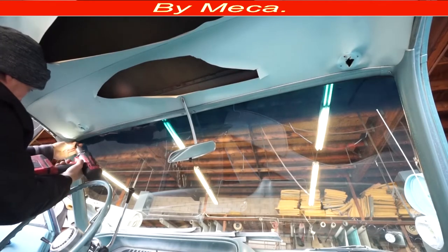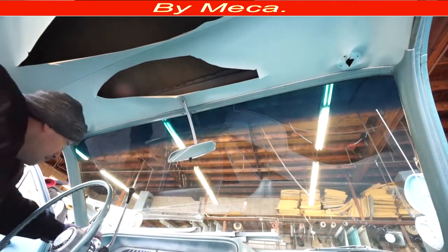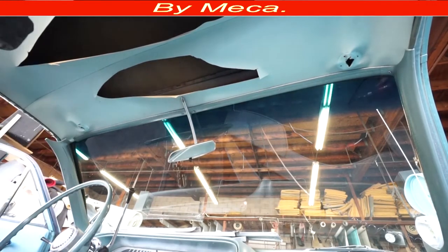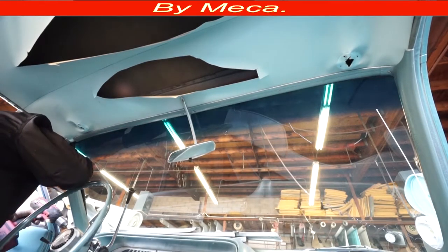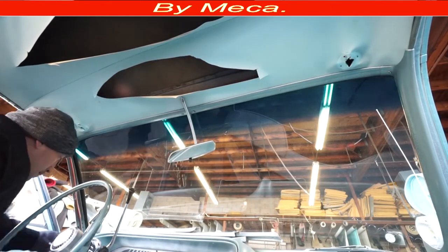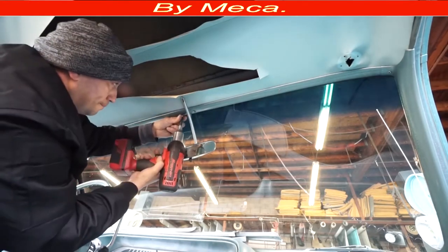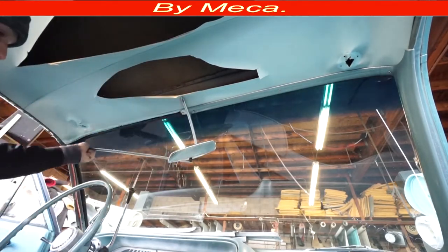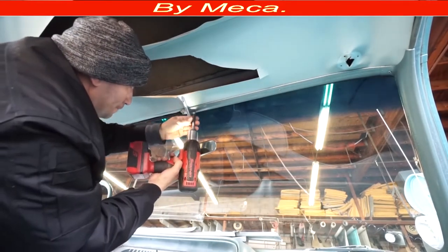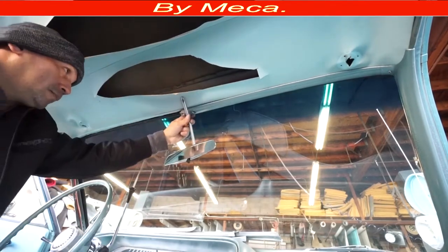Put all those screws on the same plate because you're going to use them again — don't lose anything. Remember, everything you take apart you must put back. I'm removing the post — it's easy to remove, just comes with three screws: one on top and one on the bottom, and another one on the outside bottom. Those screws are different sizes — don't confuse them, one is longer than the other. Now we are removing that mirror.